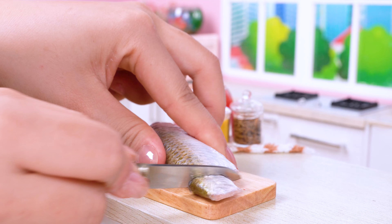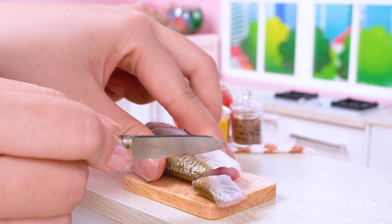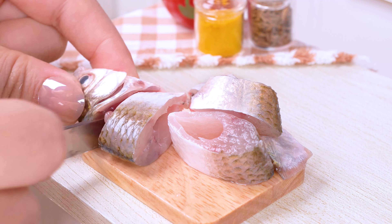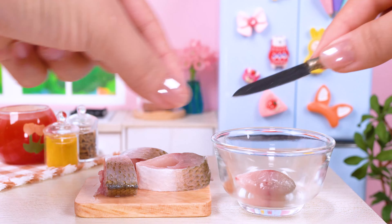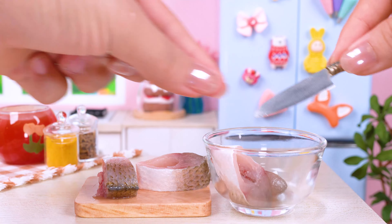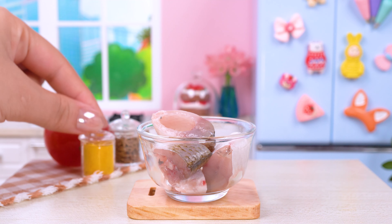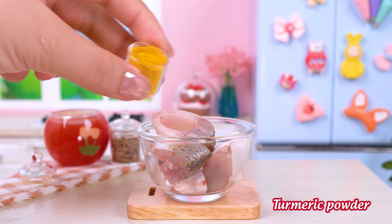Dice into bite-sized bits! Flavor with a range of seasonings!